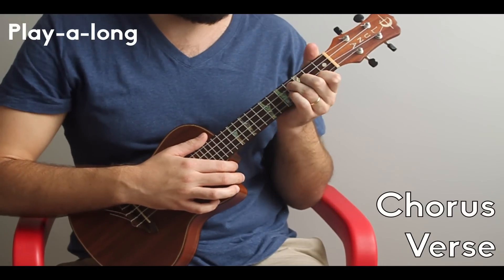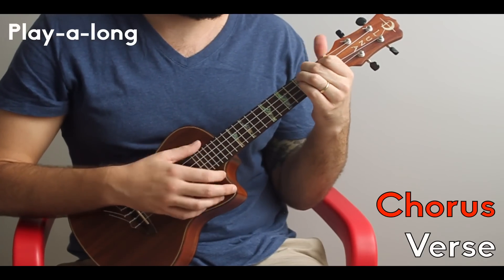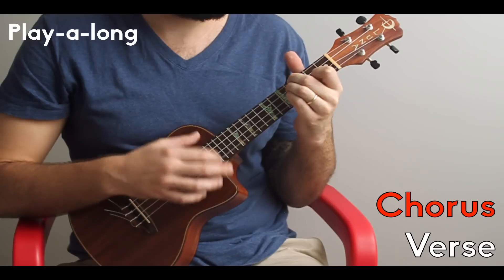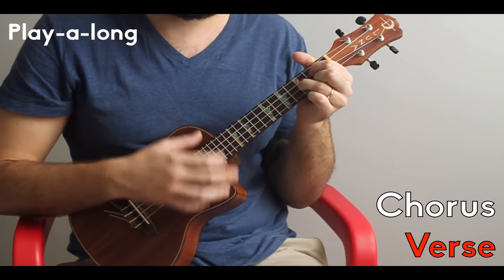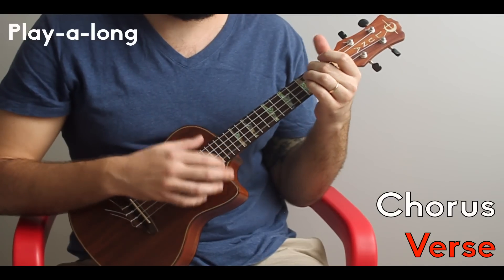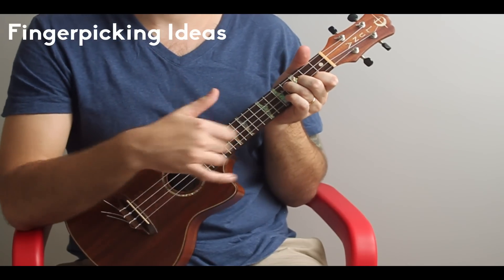Let's take it from the top — here's our play-along. I ended on the E minor because E minor is the first chord of the chorus. So there it is — Killing Me Softly. That's the whole thing.